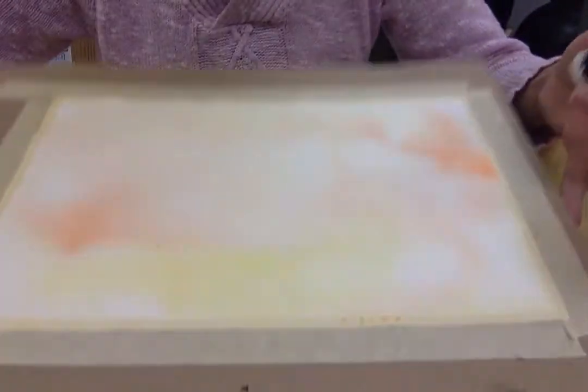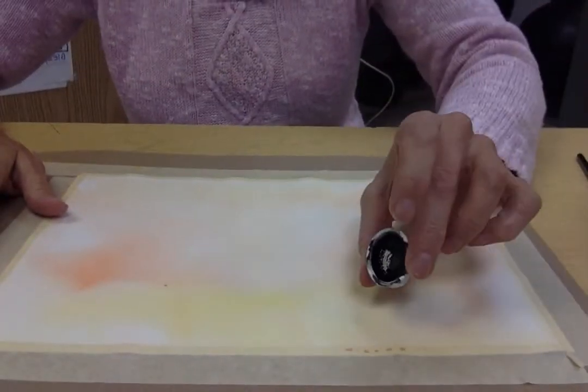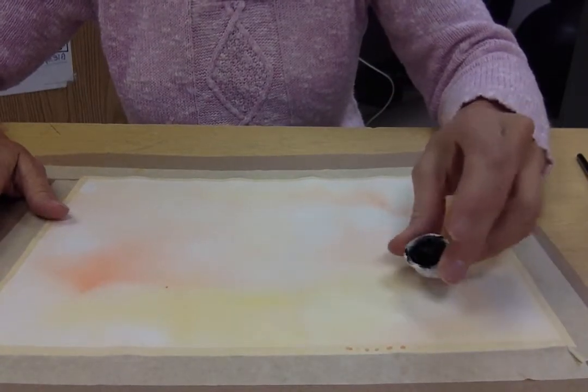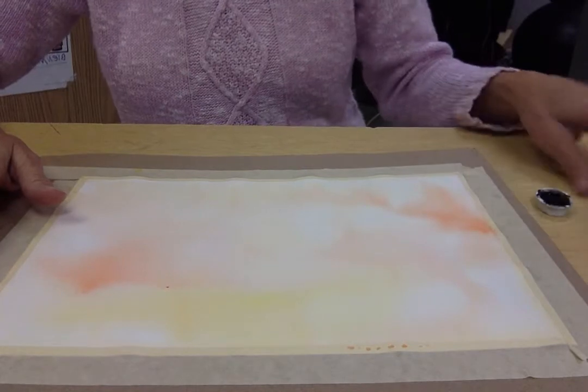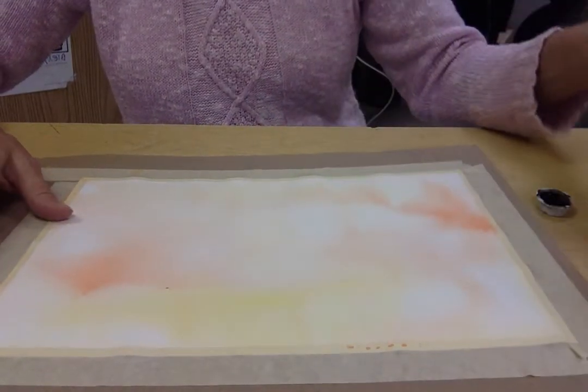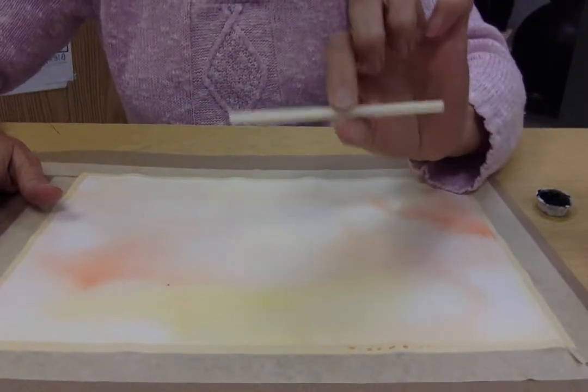We've already gotten our wet-into-wet wash done and we're going to use a basic little tray from a Prang watercolor set — it's just black. We have a tub of water and a straw that's just cut in half.